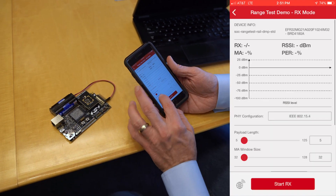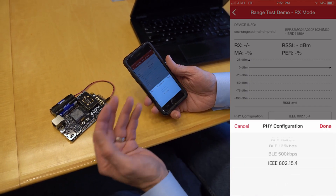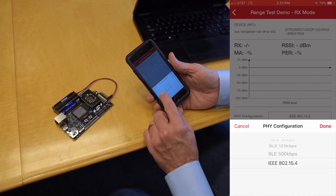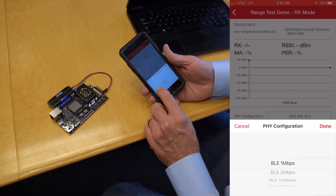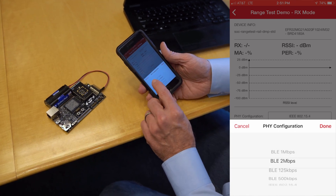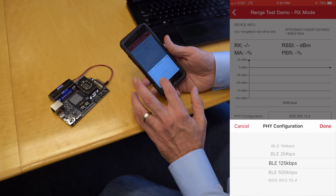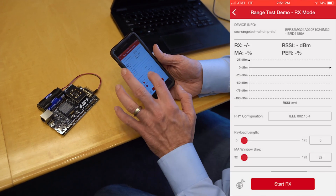You'll notice we have multiple settings that we could change in here. One of them is the PHY configuration. Since this is a dynamic multi-protocol device, I'm running BLE from here, and for the range portion communicating to the board, I could do a number of different protocols — whether it's standard Bluetooth Low Energy, high data rate, or even Bluetooth long range to extend the range. For this test, since I have the other one transmitting at 802.15.4, I'm going to go ahead and configure it for that.